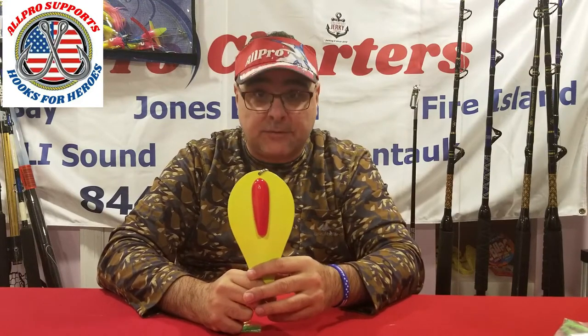Striped bass. If you're fishing for striped bass, you're going to want to fish a Tony Maha spoon. The name has been around forever, and that's because it's been successful forever. There are other spoons on the market — they're very cool, they do work, and people catch fish on them. More power to you. I think some of them are made to catch more fishermen than fish, but if they work for you, go with it.